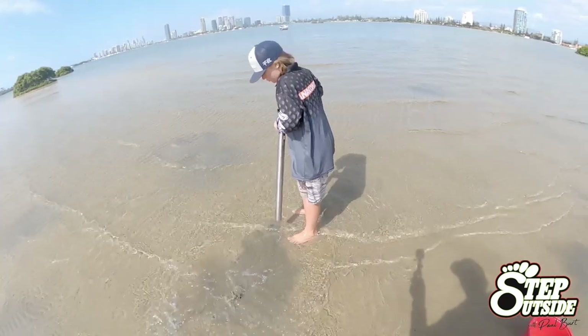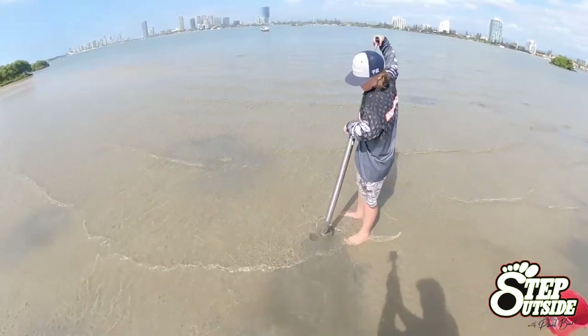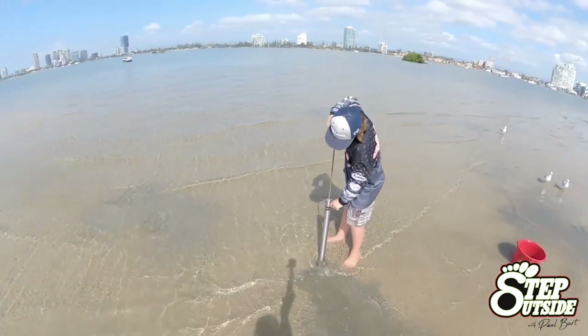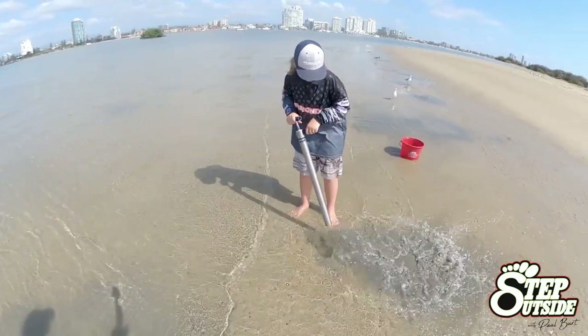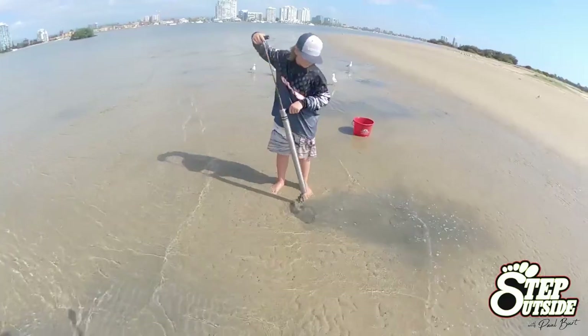Now there are a couple of different size pumps - king size for the adults, and for the juniors you can get a smaller shaft. It's much easier for them, and of course the thing is, the more people out there having a crack at it, the quicker you'll get your bait and the quicker you'll get that line into the water.